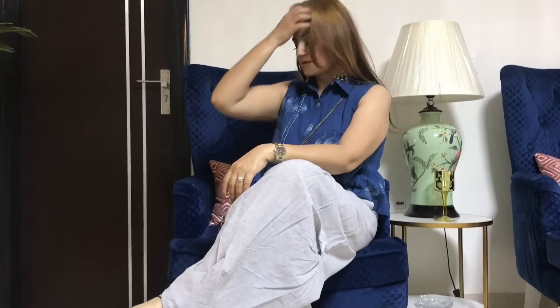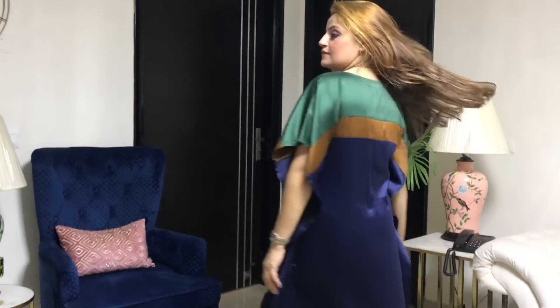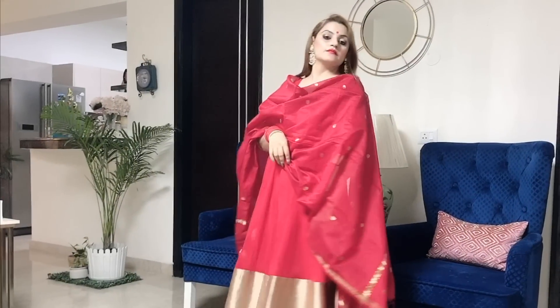Hi guys, welcome to my channel. My name is Sapna and welcome to another video in the festive series. In today's video, I am going to show you some festive outfit ideas.